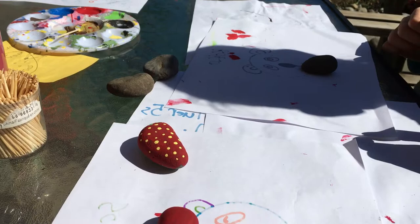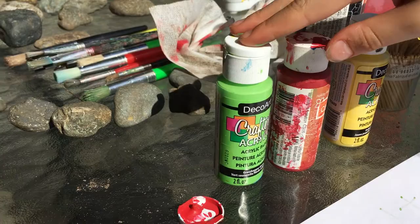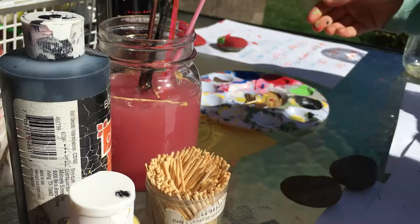You will need some acrylic paint. The colors you'll need are black, yellow, red, and green. Then you'll need some paintbrushes with water, and you'll need some varnish — just spray it on. You can also have toothpicks. Toothpicks are super easy to do the seeds. And you can also have a paint tray.